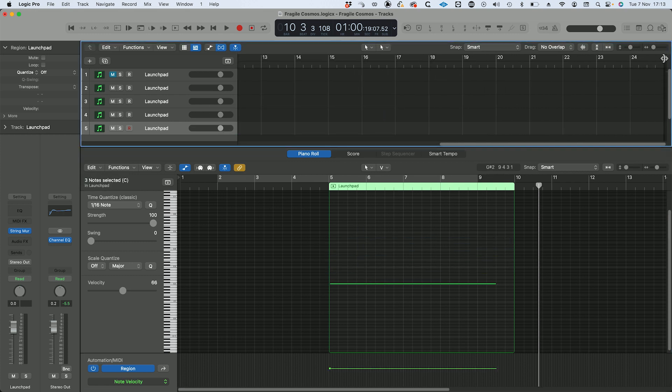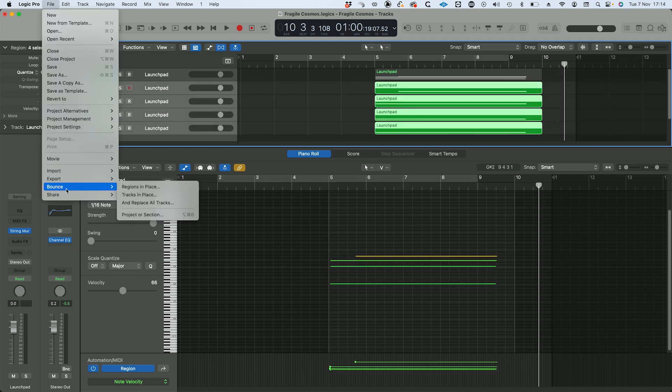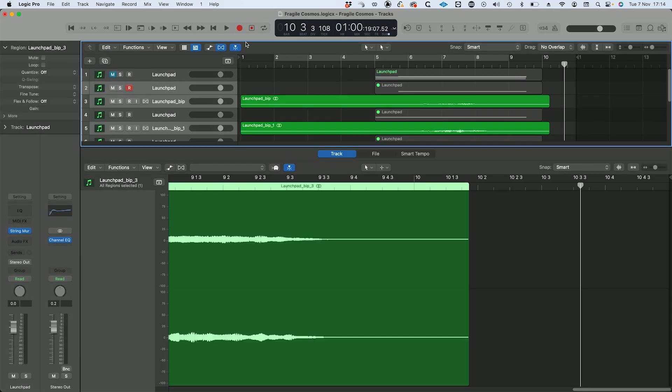Now, what I'm going to do is make sure that my song isn't too long, bounce tracks in place, turning them into audio, switch on Flex.